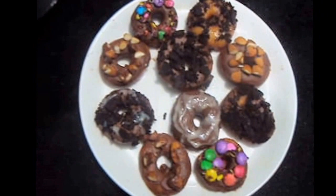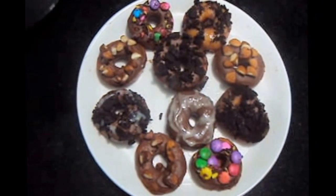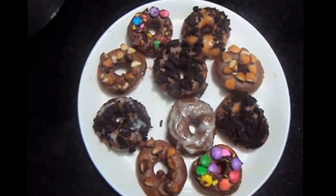Tasty and yummy doughnuts are ready! If you like my video, please do like, comment, share, and subscribe to my channel. Thank you!